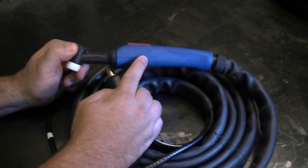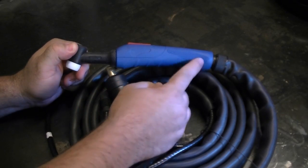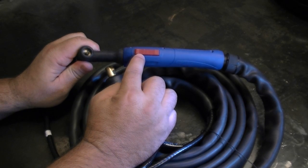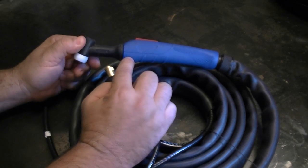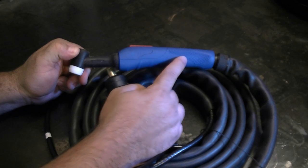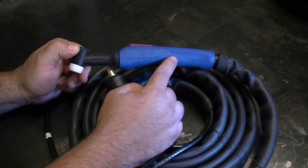Let's take a look now at our 18 series torch. This too has the ergonomic Euro style handle and it's got the 2T/4T switch at the top. This is a water cooled torch, but the size and the consumables are identical to the 26 series.